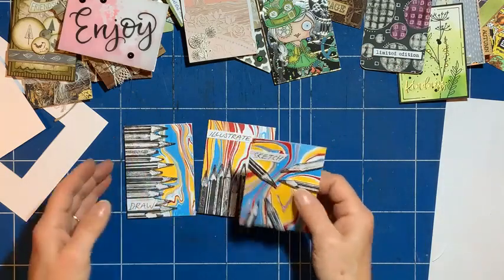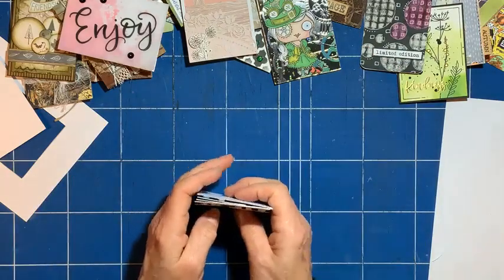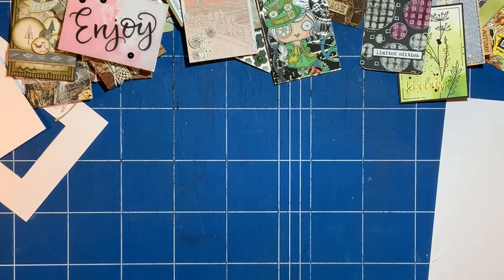They look quite striking — a bit pop-art-ish looking, I think. So that's them — we'll put them to one side and let's play with another one.